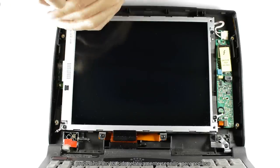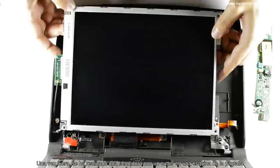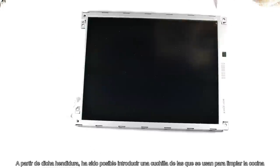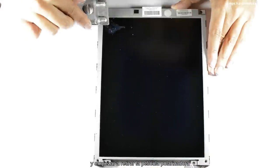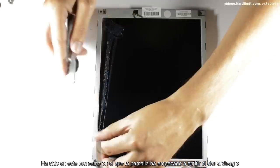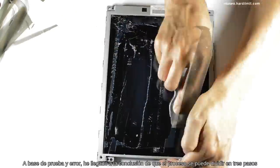El procedimiento ha sido relativamente sencillo pero tedioso. En primer lugar ha habido que retirar el panel del marco. Una vez fuera, se ha realizado una hendidura con un cúter en una esquina de la pantalla. A partir de dicha hendidura ha sido posible introducir una cuchilla de las que se usan para limpiar la cocina y empezar a retirar la película polarizadora. Ha sido en este momento cuando la pantalla ha empezado a emitir el olor a vinagre. Al final, tiene su técnica: a base de prueba y error he llegado a la conclusión de que el proceso se puede dividir en tres pasos.